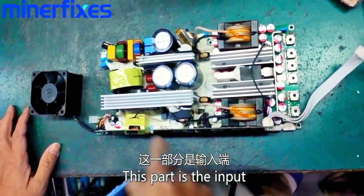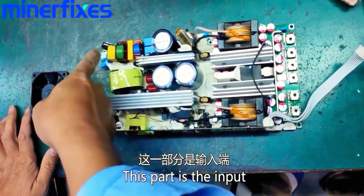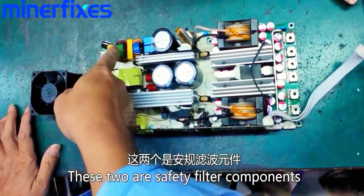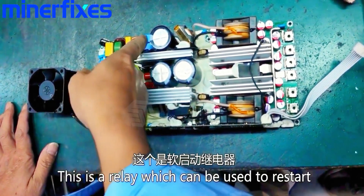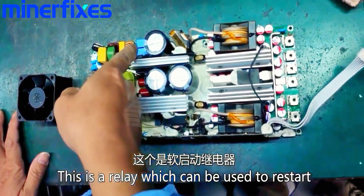This part is the input. These two are safety filter components. This is a relay which can be used to restart.